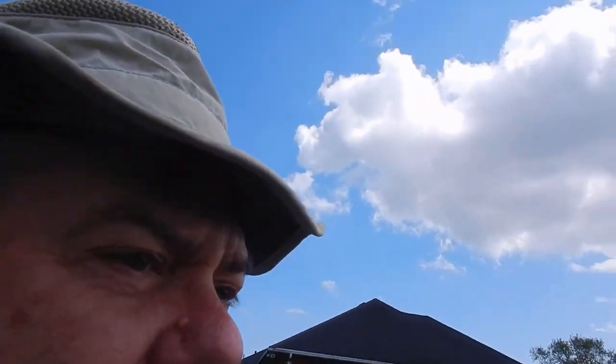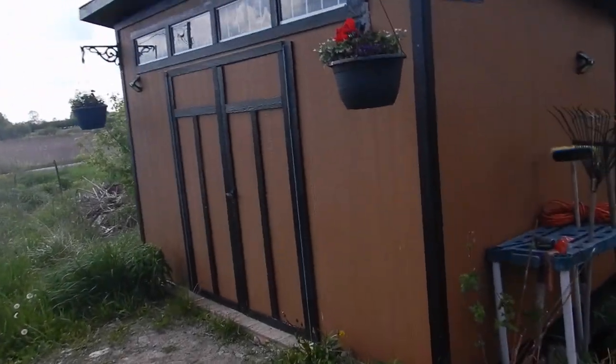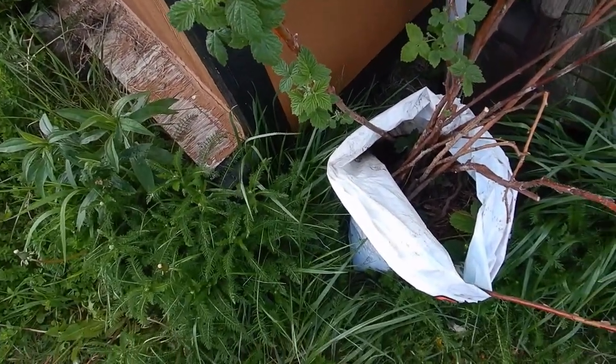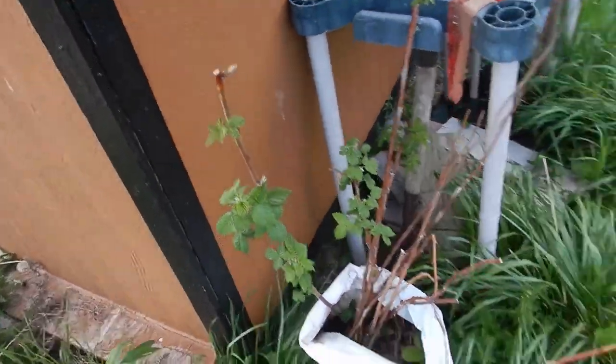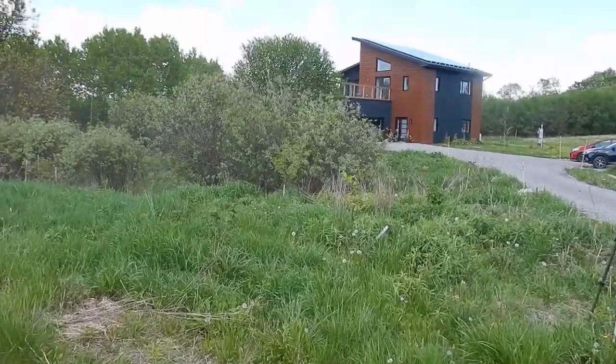It's day two of the 2024 gardening saga. What we're going to start off with today is planting some of our bare root raspberry plants that we've been able to obtain. There are some strawberries in there as well, but it's the raspberries that we're going to be planting, and we'll be planting them in the raspberry patch.